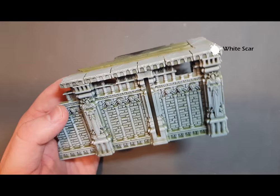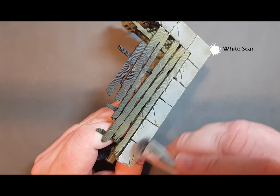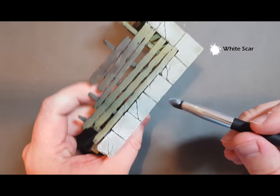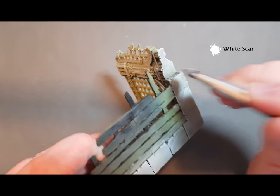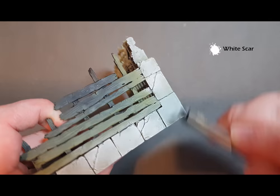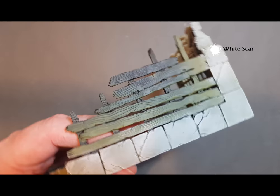Once the brush is reloaded we're just going to come back and hit the flags at the top, keeping this to the edges as much as we can. You can see that's giving a nice highlight and extra dimension — we've got the green tone, the Celestra Grey tone, as well as the white tone. So there we are, that's all the brickwork done. Next up we'll have a look at the wooden floor.